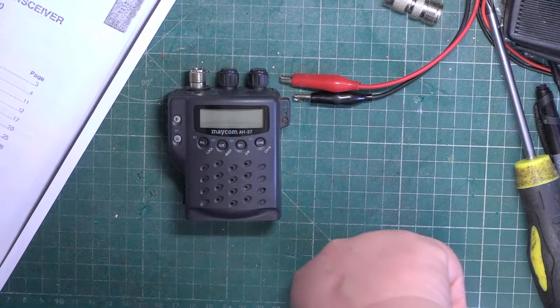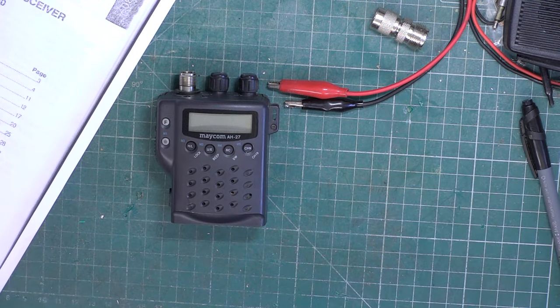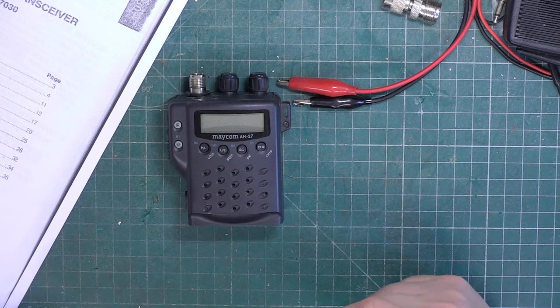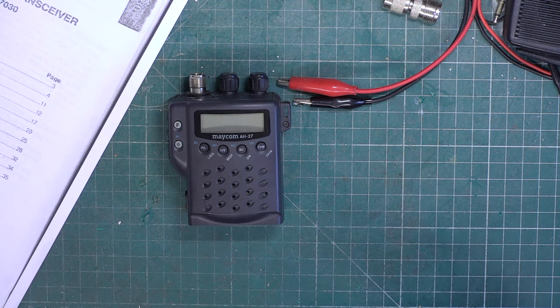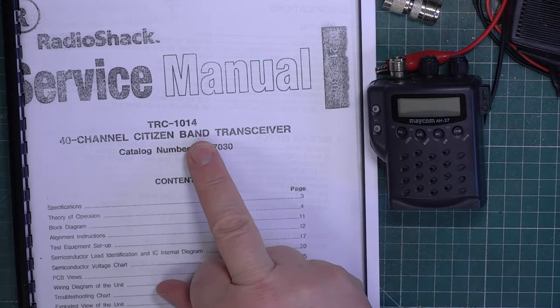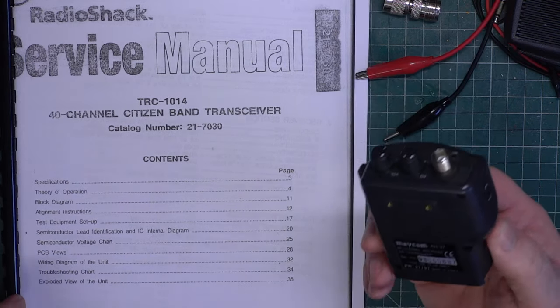Hello folks. This is going to be something different because I've never done a Macom AH27. Unlike the mobile, they don't have some dodgy battery inside which ruins the set and these work quite well on their own aerial. So we've never done one of these, we've never done an on-the-air test, and we've never done a field test. I do own the Realistic version - the TRC-1014 for the 40-channel one, and the TRC-1015 approved for 80-channel operation.